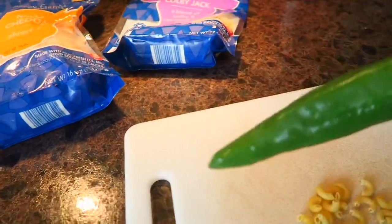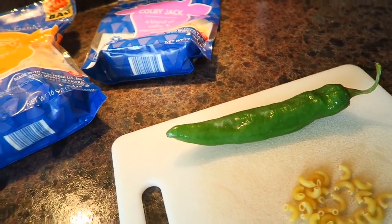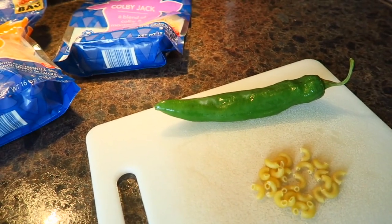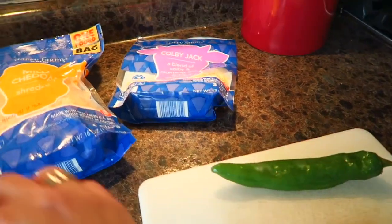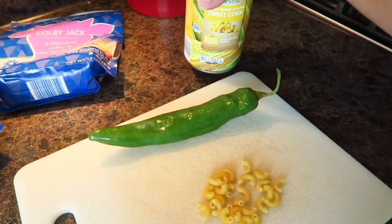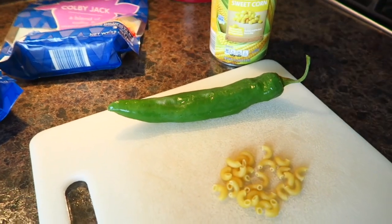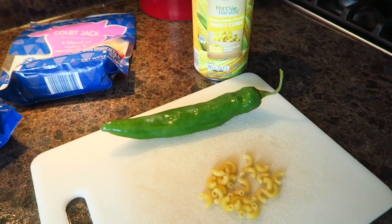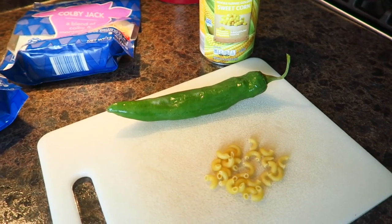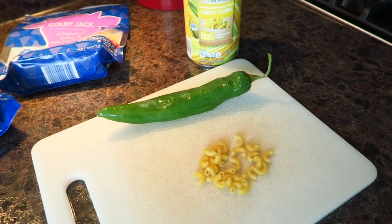Tonight I'm going to be adding one of my homegrown Anaheim peppers that I threw in the freezer — that's actually thawing as we speak. I'm going to chop that up real fine and add it into the mac and cheese, and I'm also going to be adding some sweet corn. Kind of like a Famous Dave's mac and cheese — a little spice, a little corn. It's going to be really hearty. It's cold out today so this is a comfort food, a nice treat once in a while.